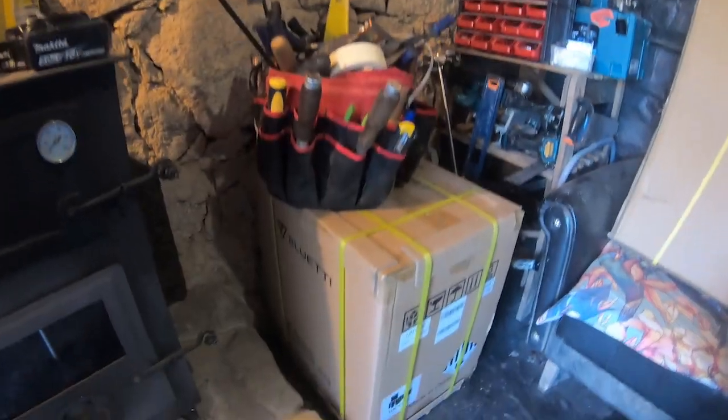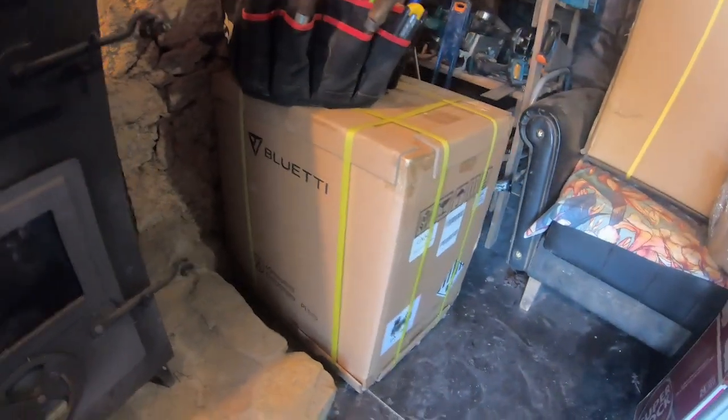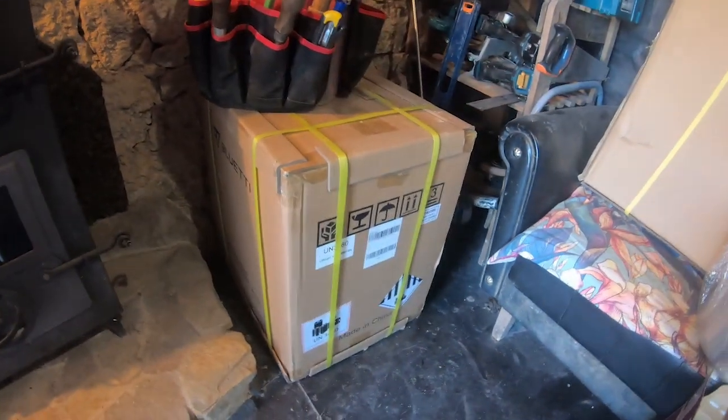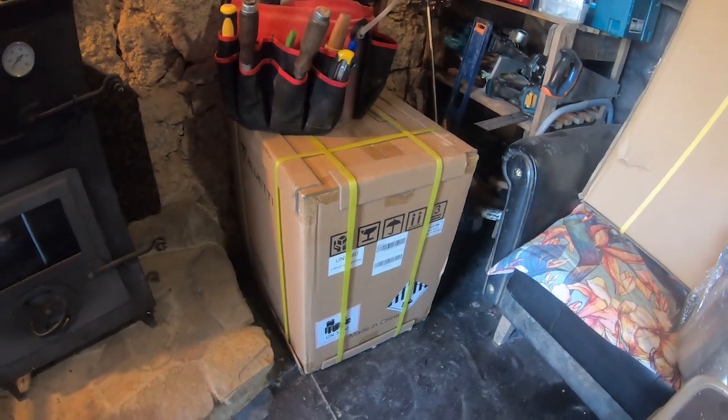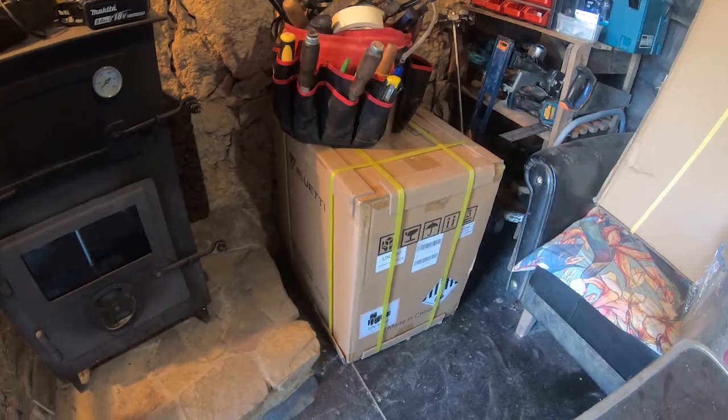Before I dive into the explanation of my own solar system, I want to get this solar generator from Bluetti out of the box, get it on charge, and then it'll be ready to go later on when I test it. And you can see it is gigantic. Getting it into my car and into my house was quite a hilarious effort. Now I'll clear some space and try to get this thing out of the box.